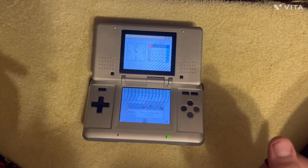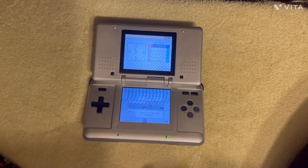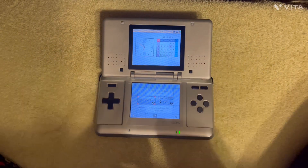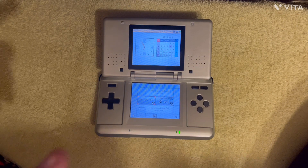Releasing in 2004 on November 21st for a launch price of $150, you can get yourself one of these bad boys — and bad boy it is, let me tell you. It's not good.